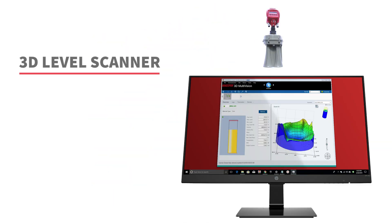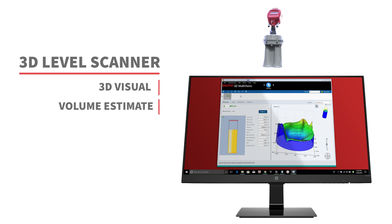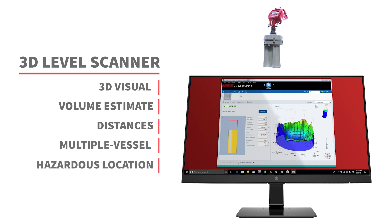The 3D Level Scanner delivers a 3D visual of contents, volume estimates that account for piling, minimum, maximum, and average distances, multiple vessel monitoring with multi-vision, and optional hazardous location approvals.